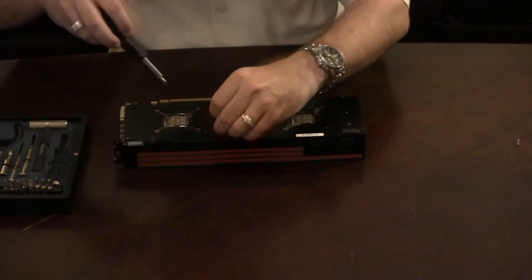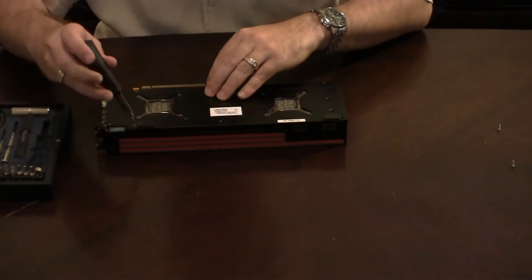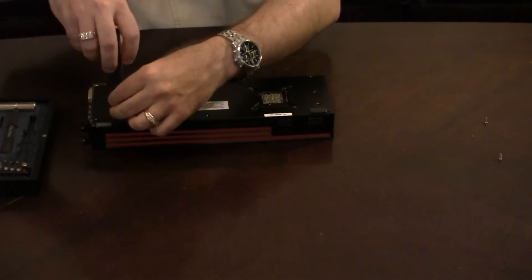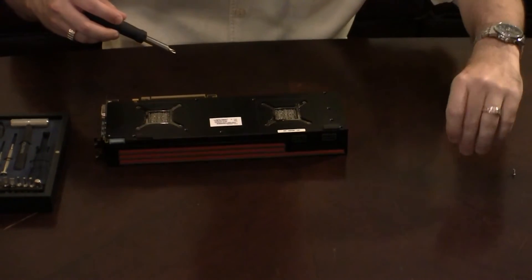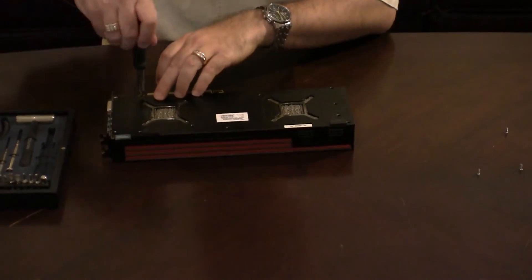One of the things you shouldn't be doing is using a screwdriver that's magnetic — not a good idea for this type of operation. So that goes on top here, and the screw here in the bottom.